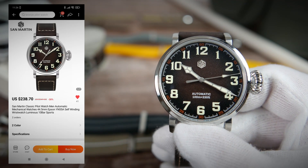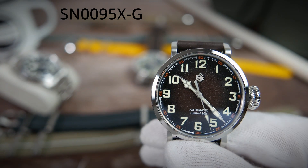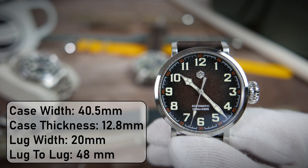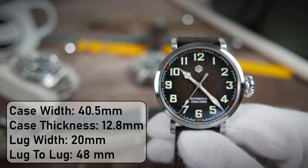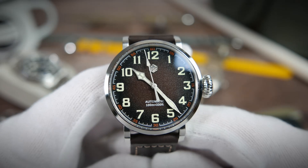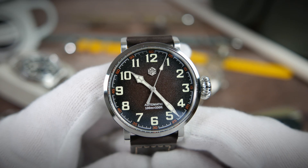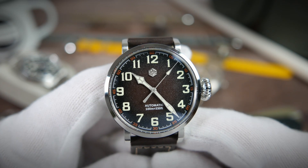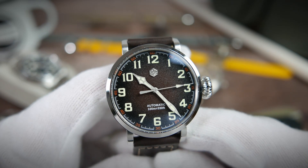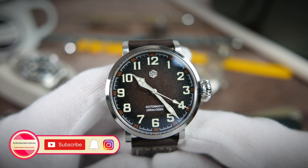The smaller SN0095X-G is basically the same watch scaled down. It is 40.5 millimeters wide, 12.8 millimeters thick, 20 millimeters lug width, and 48 millimeters from lug tip to lug tip. It has the same gorgeous textured fumé dial with bold lumed Arabic numerals, the same cathedral-style hands, the same type of thick leather strap, solid case back, and everything else other than the size. This watch differs from its larger counterpart by the choice of movement — besides the YN55A, you can also opt for a Chinese PT5000.